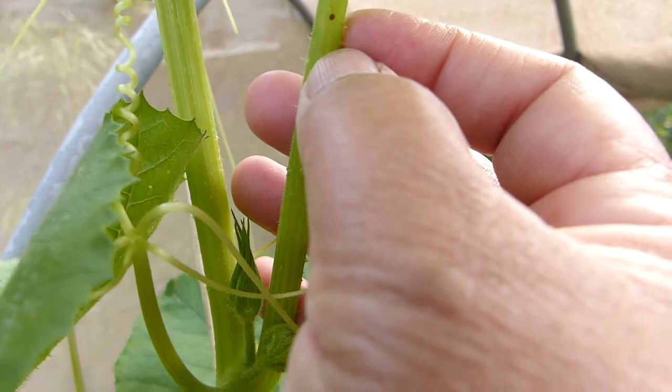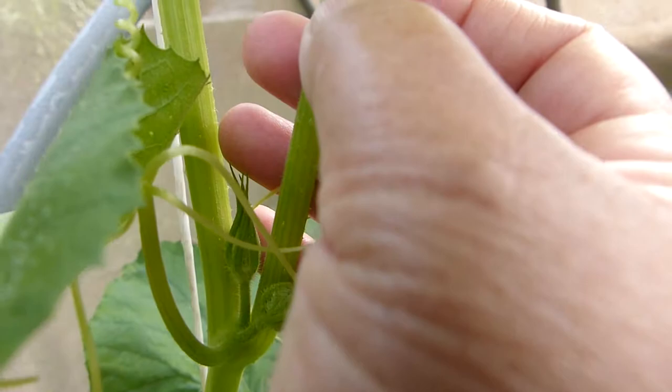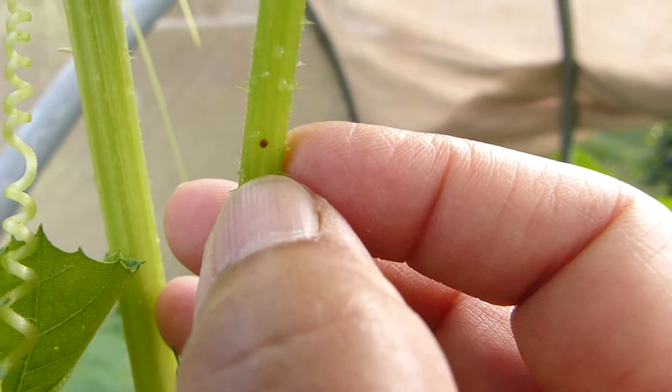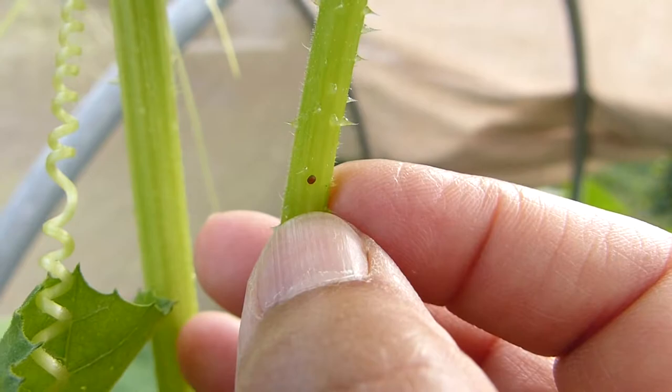Make sure you smash it — you'll hear it pop. If you don't smash it, chances are it will fall somewhere else and still hatch anyway. That's a squash vine borer egg, and I have been picking them one at a time and smashing them.